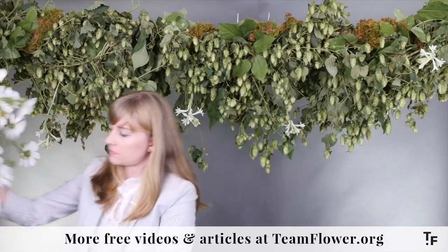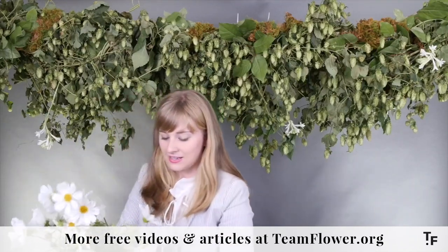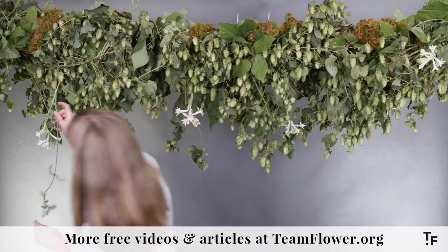Next we're going to put the cosmos in. I love how light and airy these are — they're a really fun flower to include in your designs.